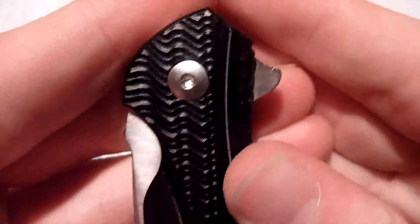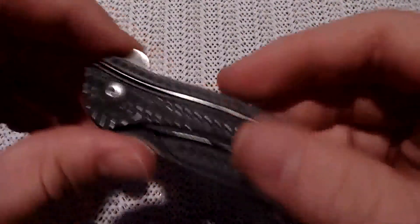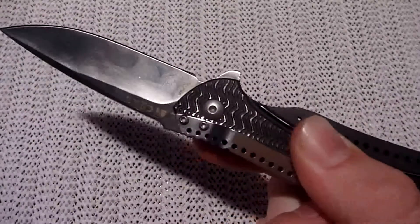It's solely a flipper knife. There are no thumb studs, opening holes, nothing on this. The detent is really good on this — I've tried and tried, but I can't shake this out. And that's good because the detent builds up enough pressure that it will always come open.